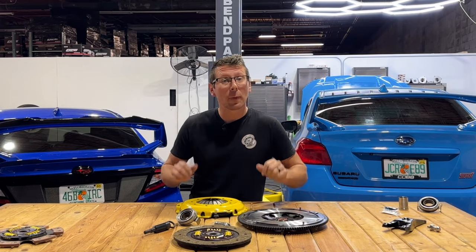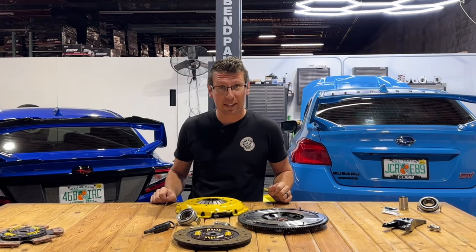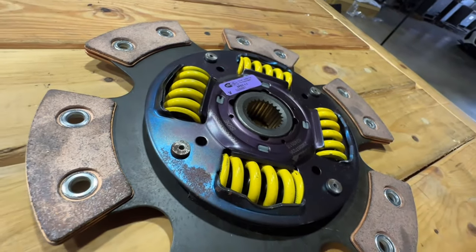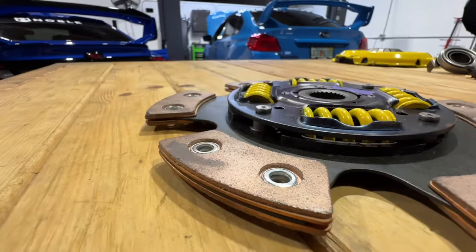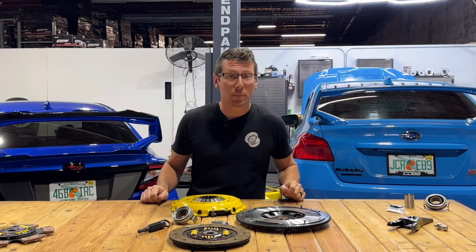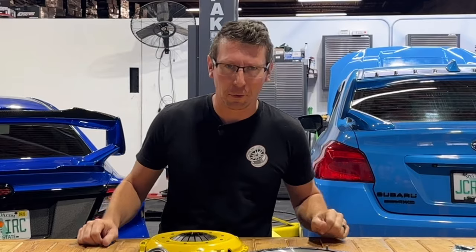If you're looking for more, then we might consider upgrading to a six-puck-style clutch disc, like the one right here. Its much harder friction surface, coupled with a higher clamping pressure plate, can bump our torque numbers up into the mid-600s. The downside to that is having a much heavier pedal feel, coupled with a very aggressive engagement. But hey, you don't care — you came to party with all that power and torque, right?